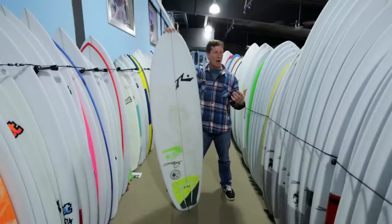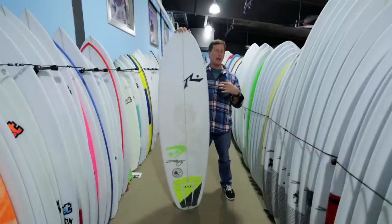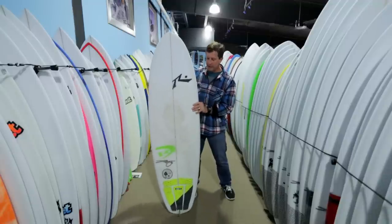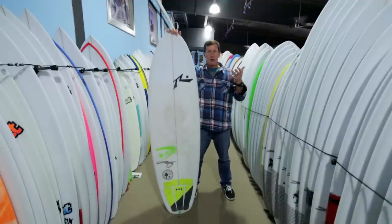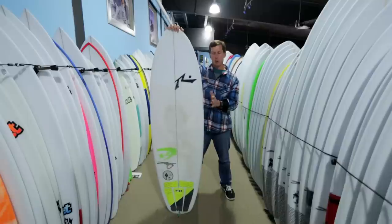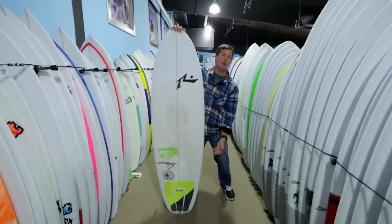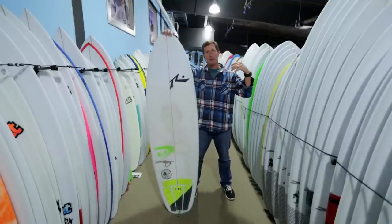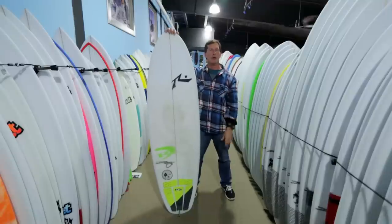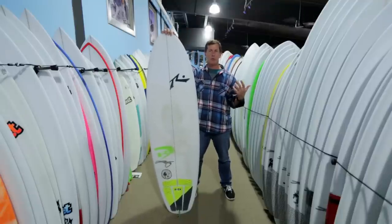If you try to upsize this board out of that range into your uber groveler range, you end up basically trying to make a board do something it wasn't designed to do. For example, I tried to size it up to my full grovel dimensions — tried to put it up at 44 liters. It's not going to get to 44 with width and thickness; it's just going to get there with length. Then you end up with a board that's flat rocker over a very long distance and doesn't fit into a wave as well. The numbers tell you, and then the feel confirms it — this board isn't doing what I'm trying to make it do.